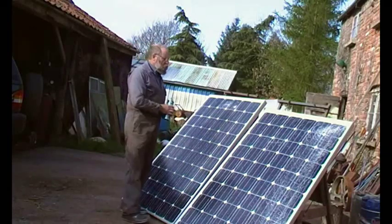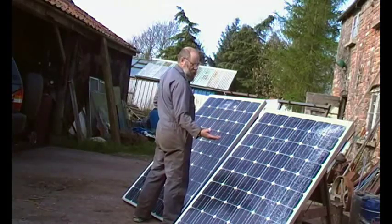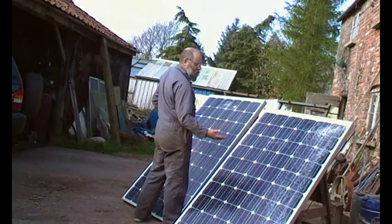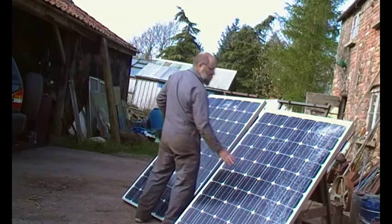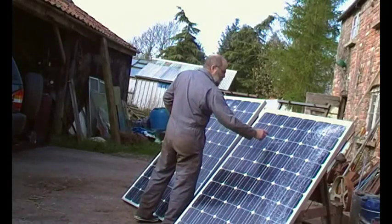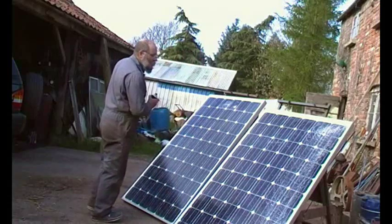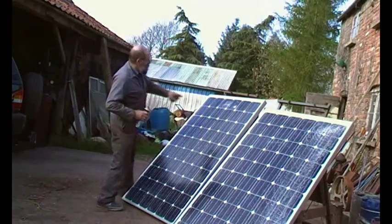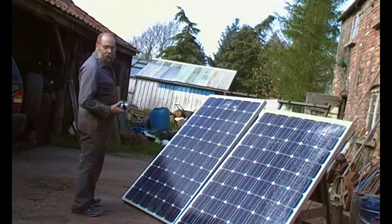Now, when these panels are built, they start off with this toughened glass face down. Then they put an EVA sheet — it's a plastic sheet that melts and acts like a glue. Then they put all the wafers, and then put some more on the back, so when they heat it up it all glues together. So the moisture can't get to the wafers because there's the EVA sheet in the way. But I think all this white here is going to reflect the light. The glass is quite structural, so if you can put something on that will help to glue it together, so much the better.